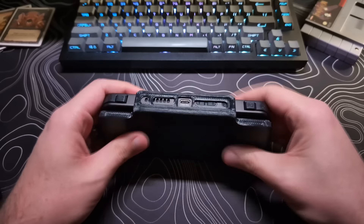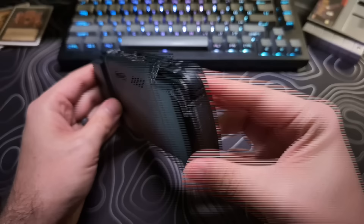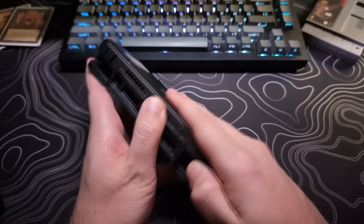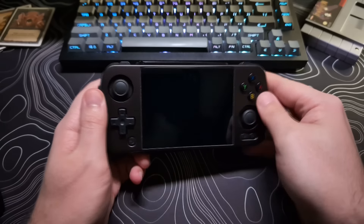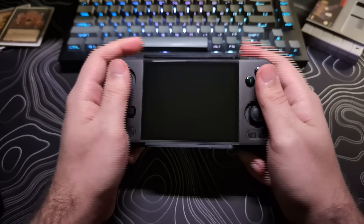Sometimes I worry that doing this too much might damage them, and I had the same issue with my RG405M. The fix I found for that is a 3D printed front shell case that clasps on, and it completely fixes this problem without adding any bulk or weight. You can also flip it around and attach it to the back of the device when you're playing.